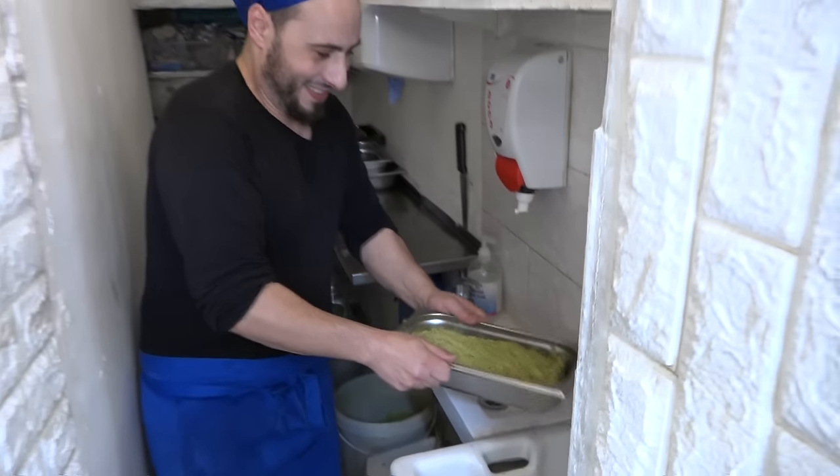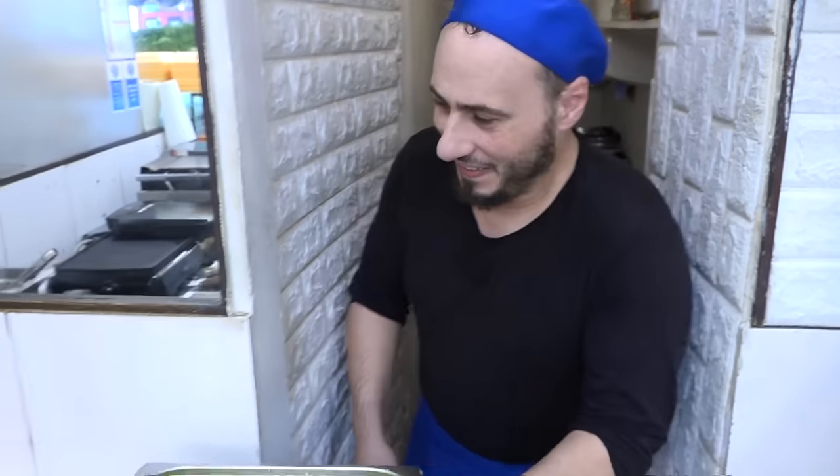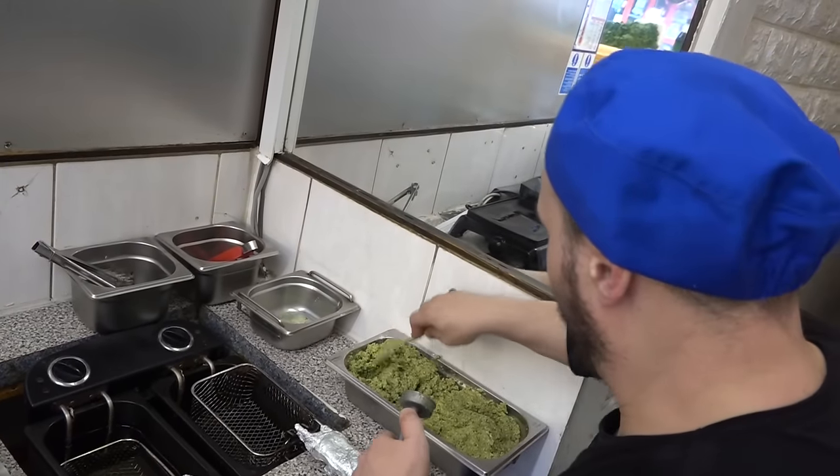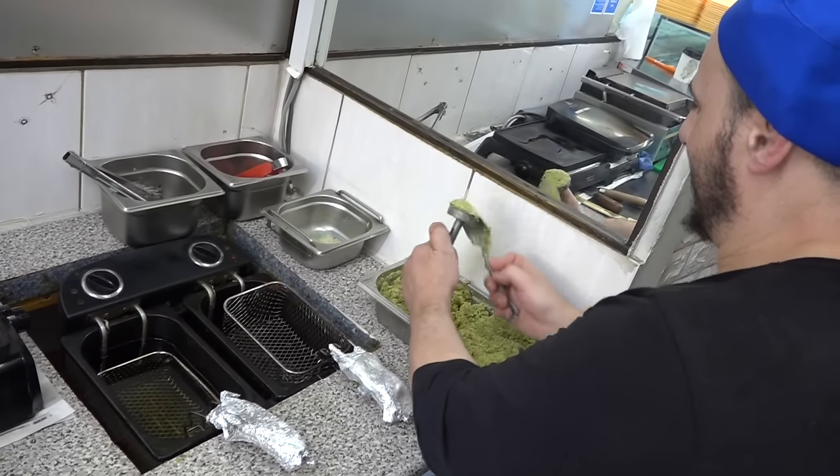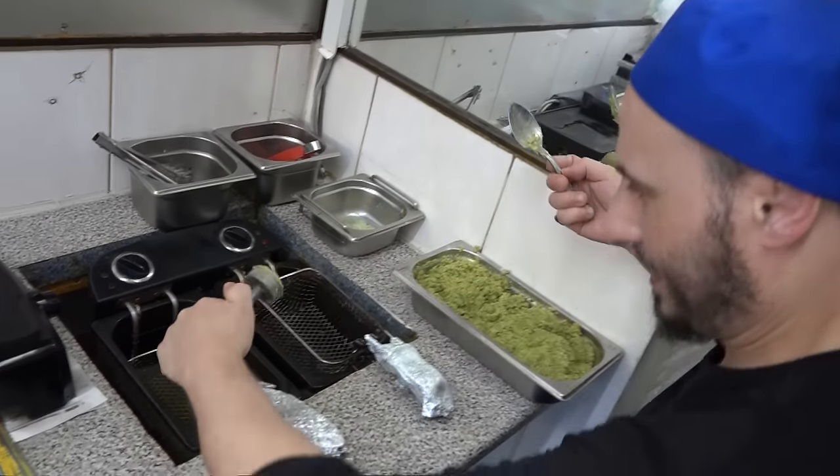Now we're ready to fry it. Let's fry some falafel and I'm going to show you how it's going to be nice and fluffy. No flour, nothing inside it.